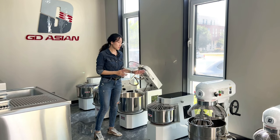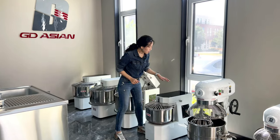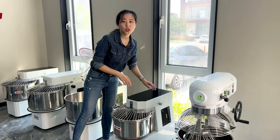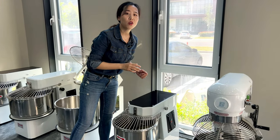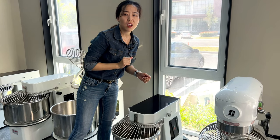Let me show you the details of this 20L fixed head spiral mixer. The control panel of this one is the most basic one. Actually you can choose according to your requirements with high speed, low speed, or even an emergency stop button.